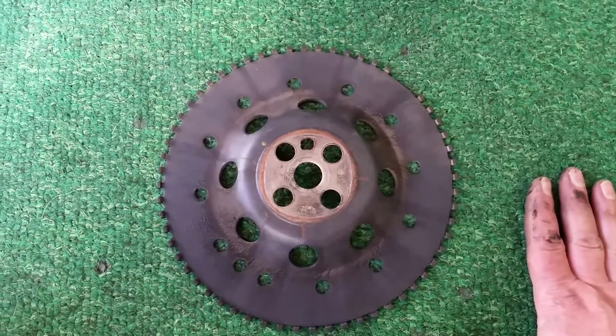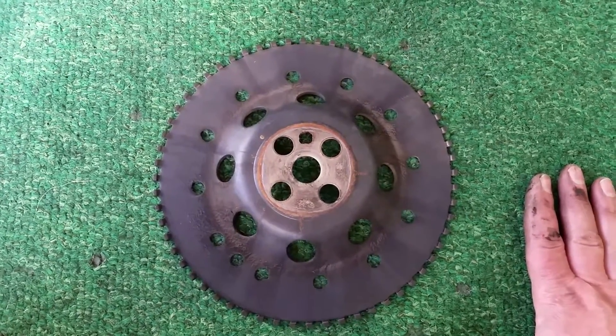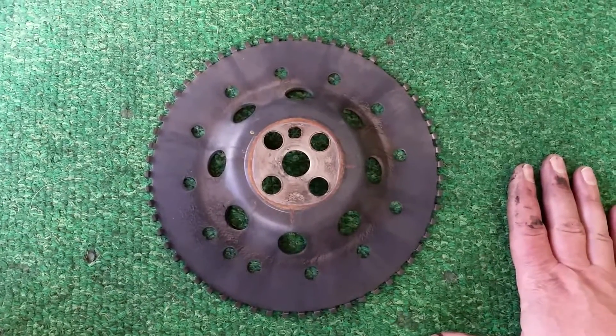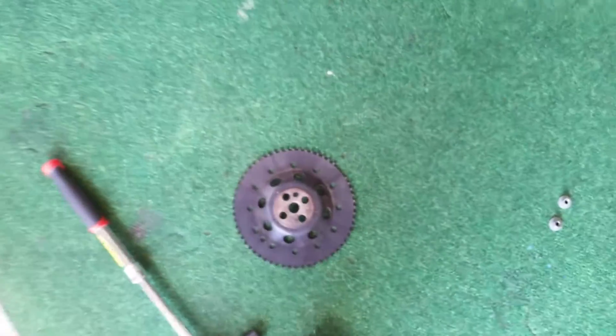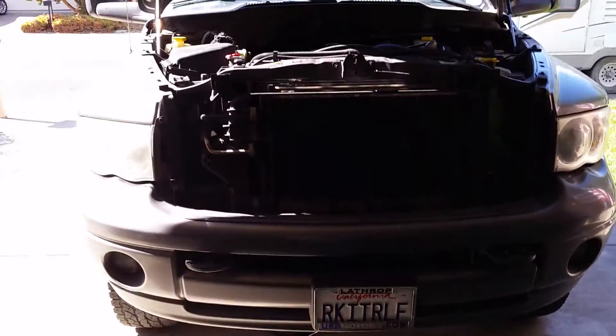Hopefully you find that useful. If you do, please hit the subscribe button, share this video, and give it a thumbs up. This is Rob D with the tone ring mod on a third generation 5.9 liter Dodge Ram Cummins truck.